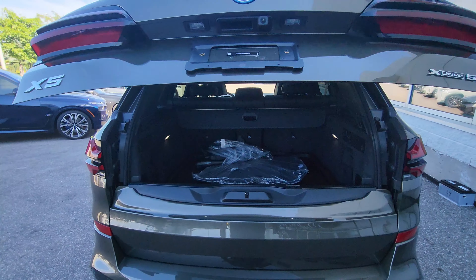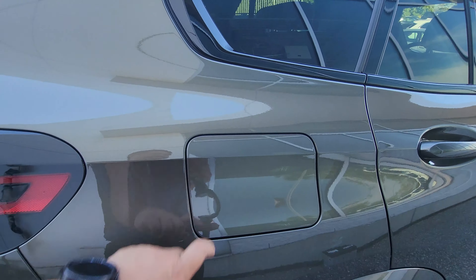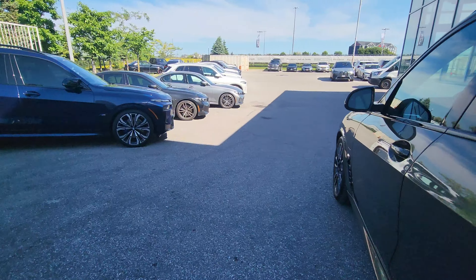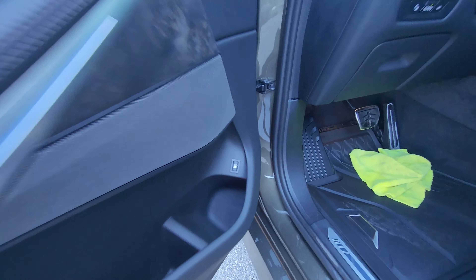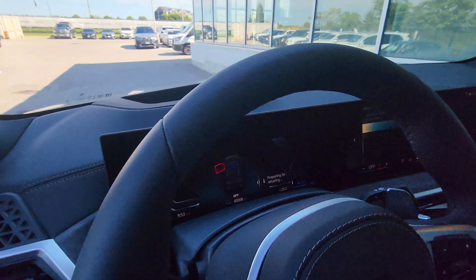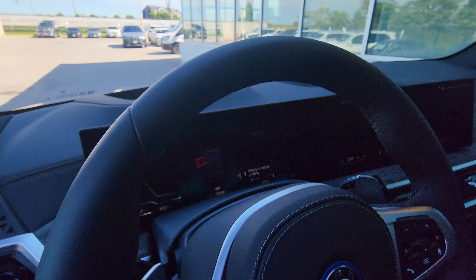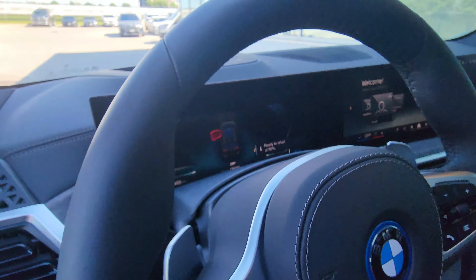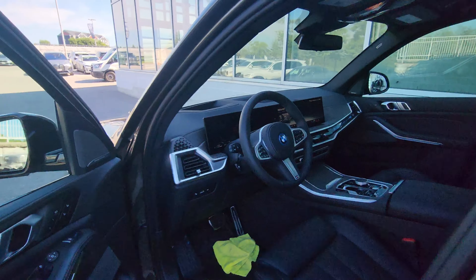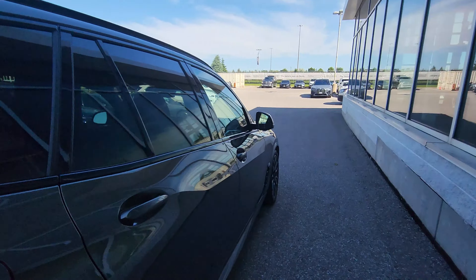The fuel cap door is on the passenger side. There is a button inside the driver's door that you press, and then you have to wait for it to say 'refueling possible' as it depressurizes the tank. Because the car has a full tank, it takes a longer time for the door to actually open, so we're not going to wait on it — but that is how you open the fuel cap door.